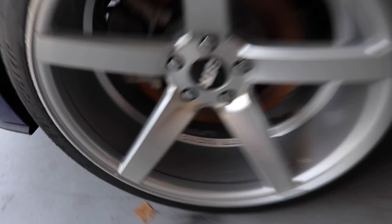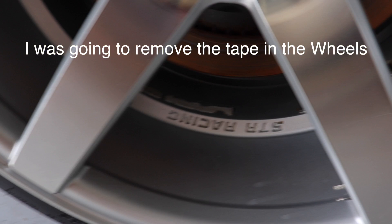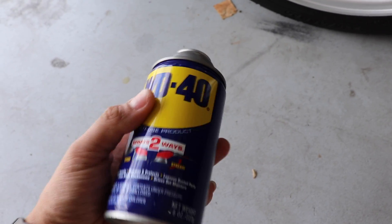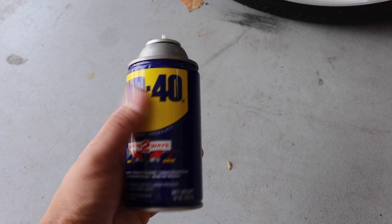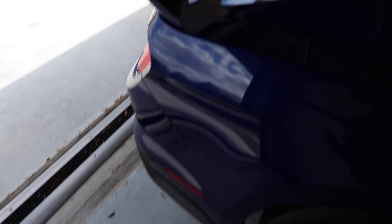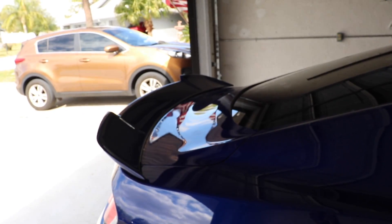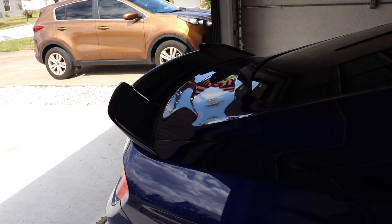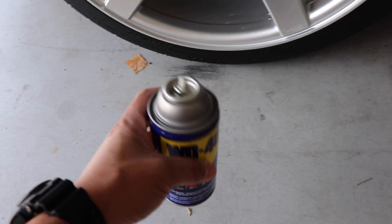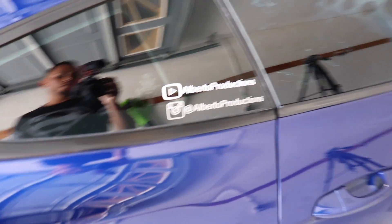Alright guys, so I was going to tackle this first but my WD-40 — I can't find the top for it. WD-40, if you guys didn't know, is really good for adhesives — it takes them off. It's what I use when I put on my MMD spoiler; the old one had 3M tape and I removed that with WD-40. It doesn't hurt the paint, but as soon as I finished I did clean it off and give it a quick wax just to protect the paint. Since the cap's broken and I don't want to go to the store right now, we're just going to proceed with removing this sticker first.